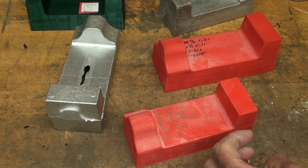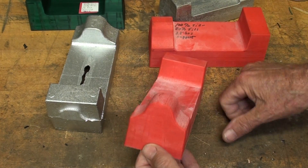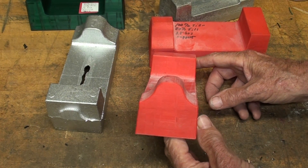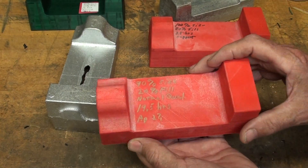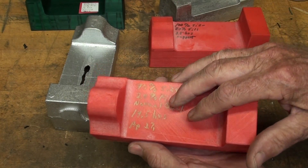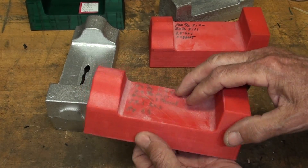I drank a Coca-Cola — a Mexican Coke that has real sugar in it. Boy, I love that. The Americans, all they make is that stuff with that horrible corn sweetener. Anyway, we'll go out to the bench. I've already made one mold, and I might make another one, but I'll show you what I got and how nicely it pulled.